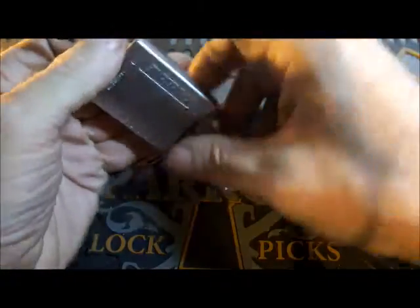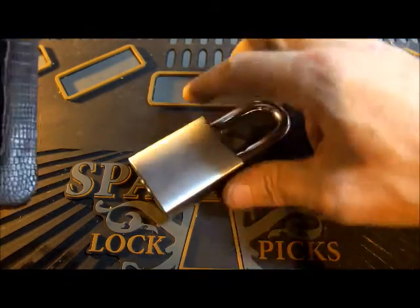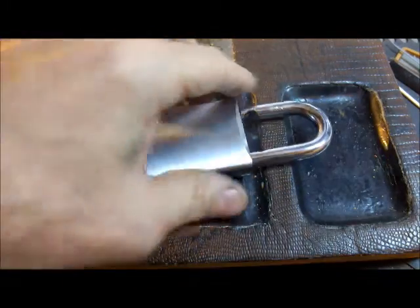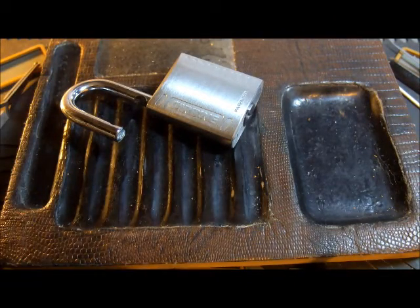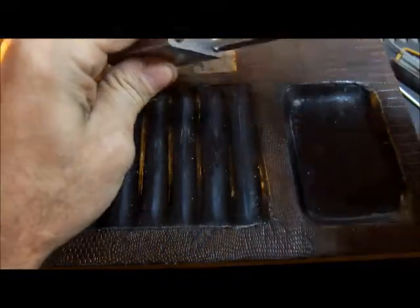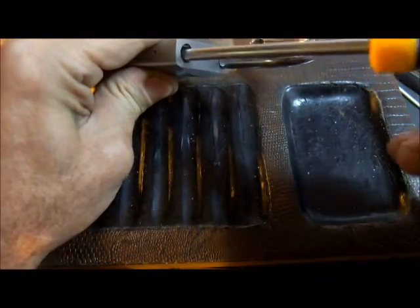Open! Hurrah — that was kind of fun. So those modifications were interesting. I'm going to grab this pinning tray. Now that it's empty... I work in that tray a lot so it's usually full of things. So without further delay, let's open up the lock.